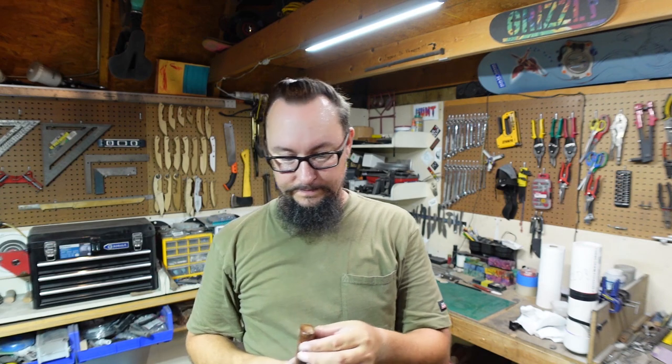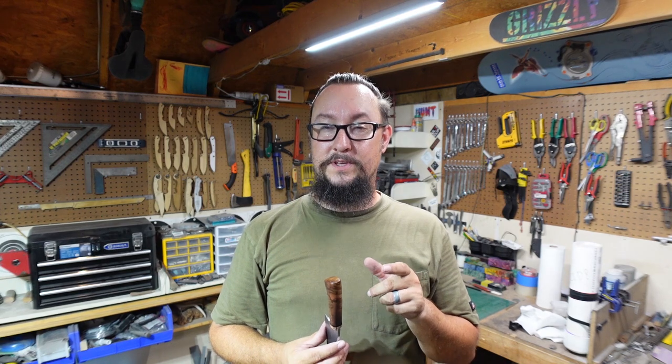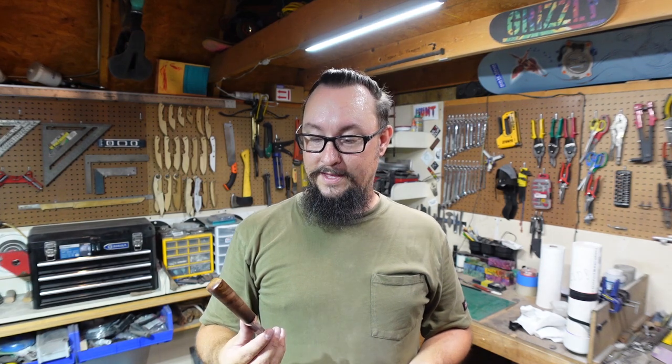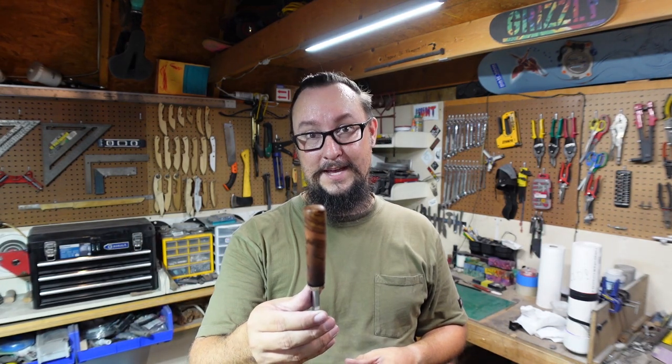Let me know what y'all think down in the comment section. What I'm probably going to do is cover the sharpening and cutting tests in the Shop Talk Tuesday episode with the farrier's rasp knife — figure why not focus on sharpening both blades in that episode and cut stuff with both knives. This episode's already long enough without throwing sharpening in as well. If y'all would give this video a thumbs up, share it, and if you haven't yet subscribe to the channel — thank y'all for coming by, y'all have an amazing day, stay safe, I'll catch y'all next time.